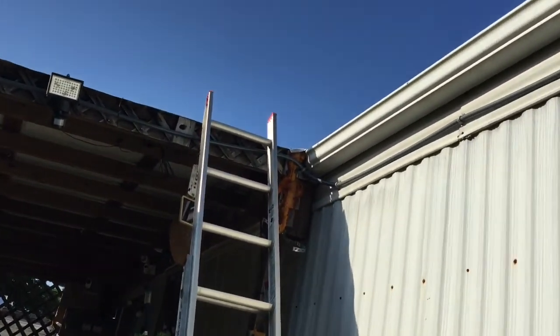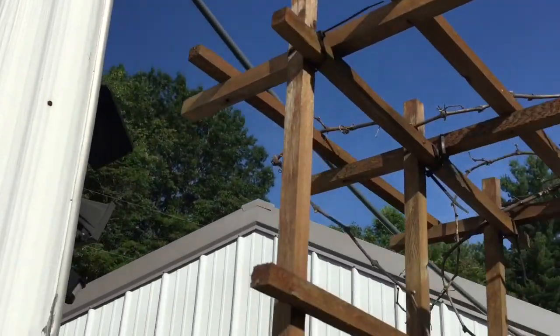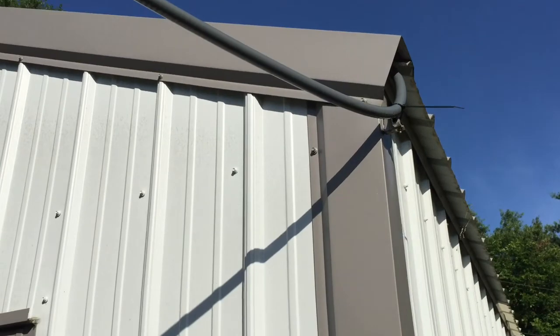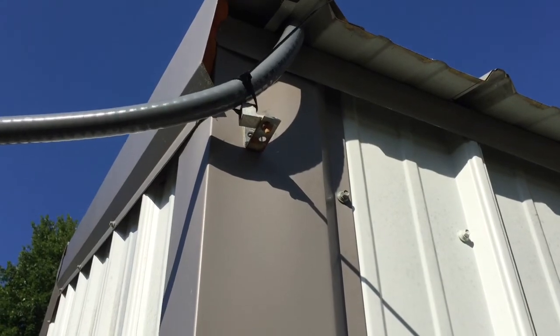Got to add a couple of clamps there, more clamps over here, going over. Got to support that a little bit — get the rubber clamps. Going in here. That's not permanent; I just couldn't find a rubber clamp, or a rubber seat clamp, I guess you'd call it.